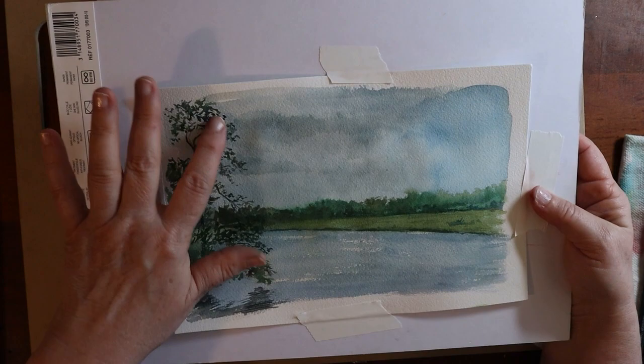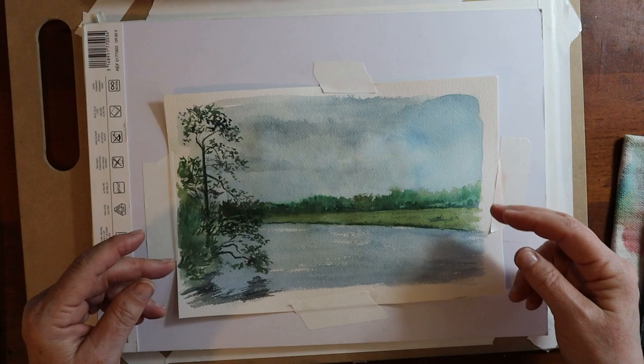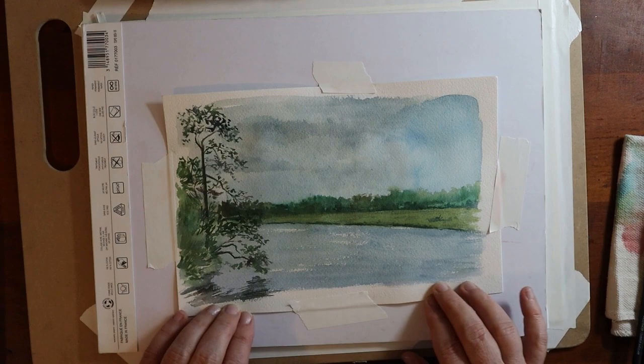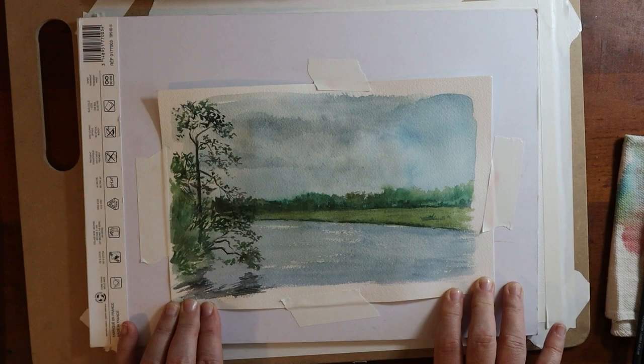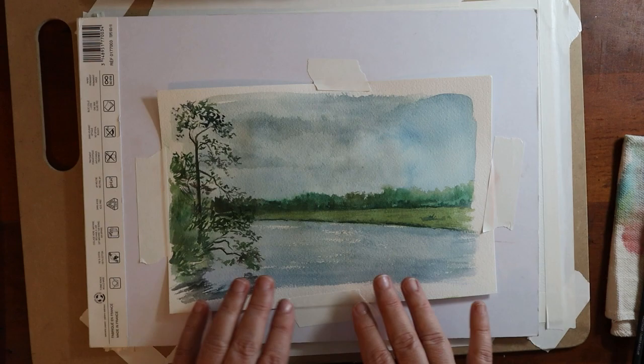I wouldn't call myself a watercolor artist specifically, but I know how to paint in watercolor. I'm a little intimidated by true watercolor paper, even though I have some and have painted on it before — I often use mixed media paper. But for a real commission, I thought I should use real watercolor paper.